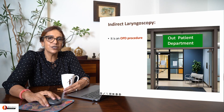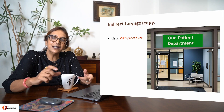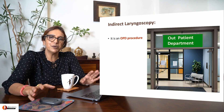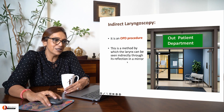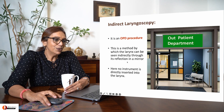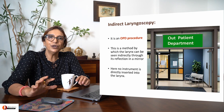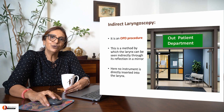First question: what is indirect laryngoscopy? It is a procedure by which we study the interior of the larynx indirectly. It's an OPD procedure, meaning no instrument is actually directly put into the larynx. What you're doing is just looking at the reflection of the larynx to study it.